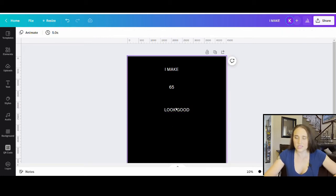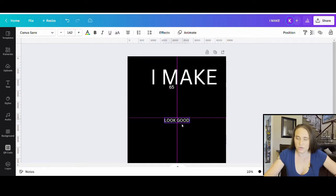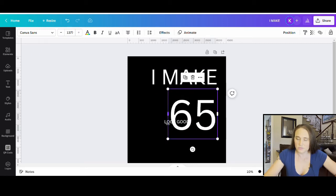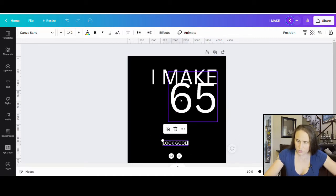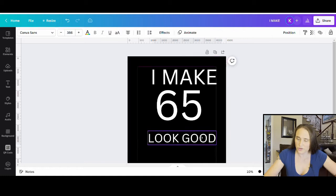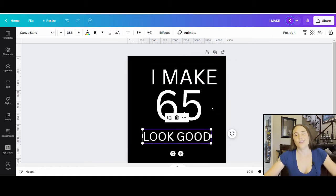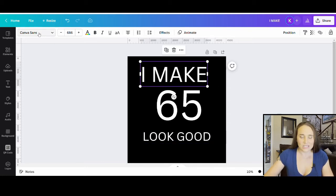So now I have 'I make 65 look good,' and the way I'm going to have it is coming really big across the screen. Now we're going to have to pick some fonts. For this, I want something really bold and big — I want it to be thick because I do want to put a clipping mask on it. I want it to look cool. You can do any font you want.